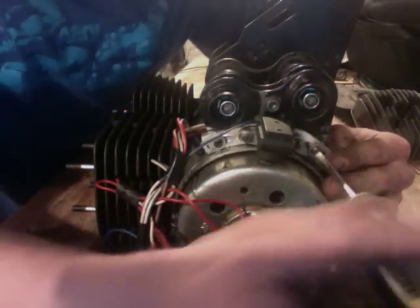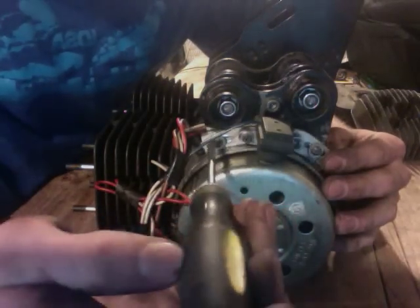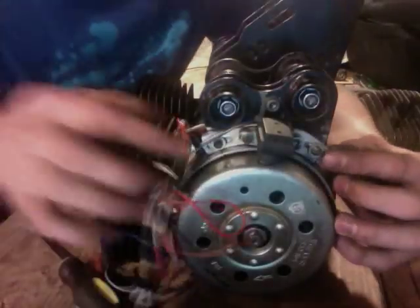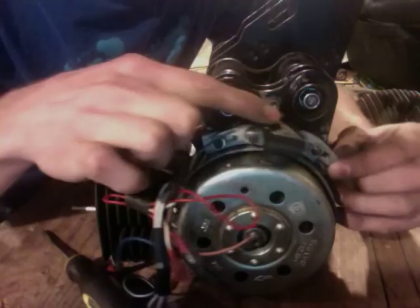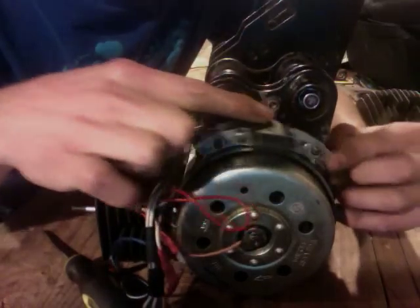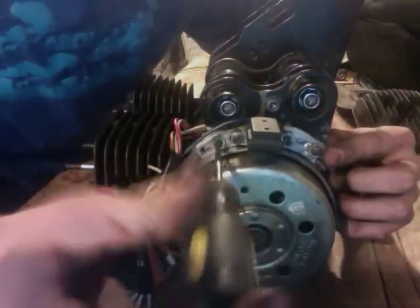Now in order to adjust that, I have this bracket. I can unscrew these two screws here and then adjust the timing accordingly. That's pretty cool — I'm really excited about that.